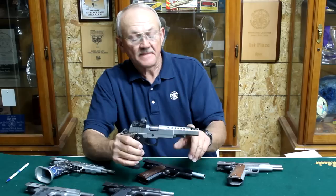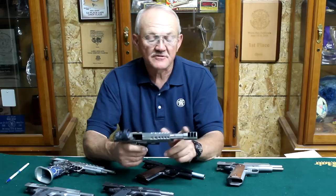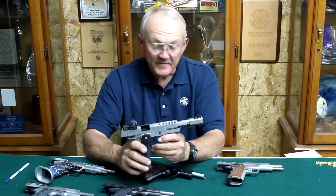The first compensated or weighted guns were made to shoot bowling pins. Guys were shooting .45 rounds loaded with 250-grain bullets doing 950 feet per second — a lot of recoil. They added weights in the front to keep the muzzle on target. The next evolution was to put ports in it, redirecting gas that would normally follow the projectile through the bore and redirect it upward to keep the muzzle down. The blast effect plus the weight of the comp on the muzzle kept it easily on target.